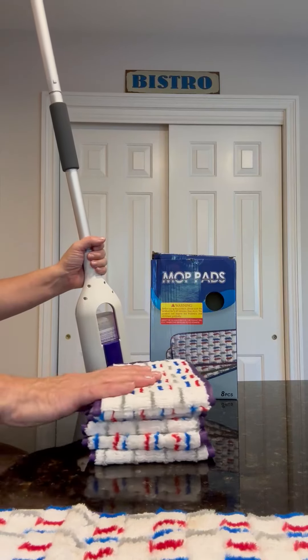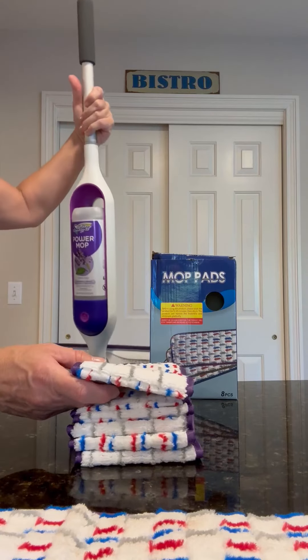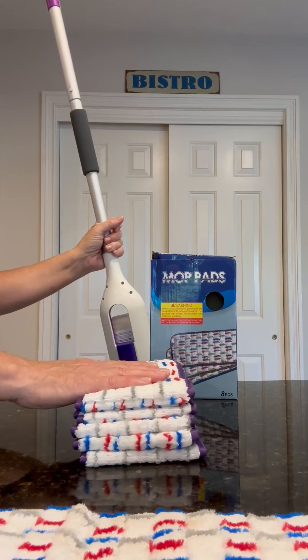In this bundle you get eight reusable mop heads for the Swiffer. These are a replacement cloth and they fit just fine.